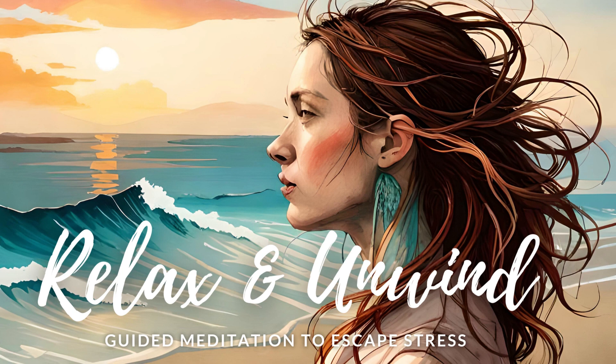Imagine a warm, glowing light surrounding you, filling you with peace and tranquility. As you continue to breathe deeply, feel the tension in your muscles start to release. Each inhale brings in more peace, and each exhale releases any stress. If you are still feeling stressed, tell yourself that you are ready to release it, and exhale deeply. Repeat this a few more times until you feel ready to move on.